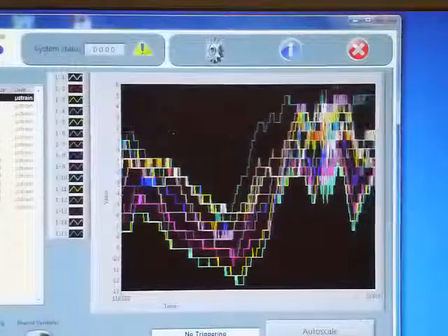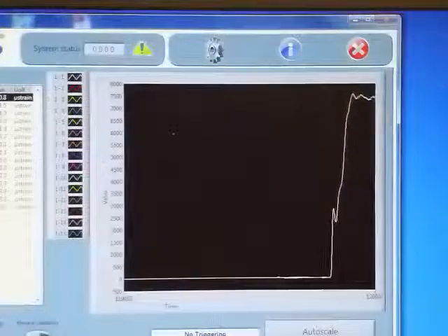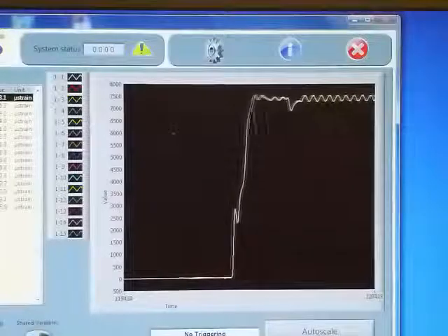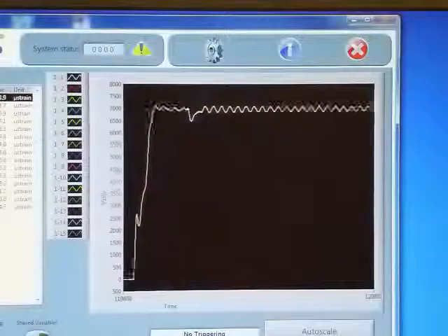Here we see the strain increase as the ball is hung on the fibre, and here we see the measured strain with the ball oscillating.